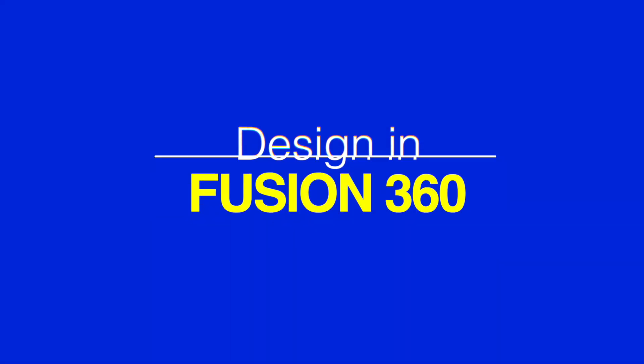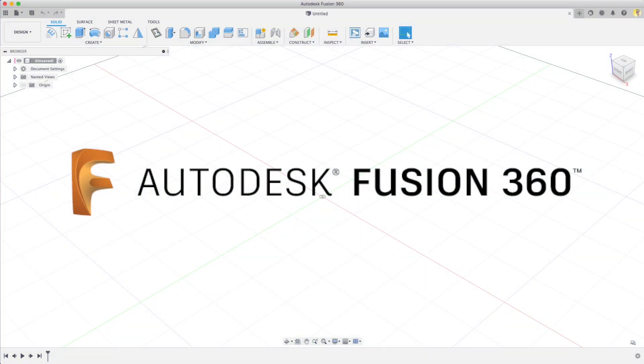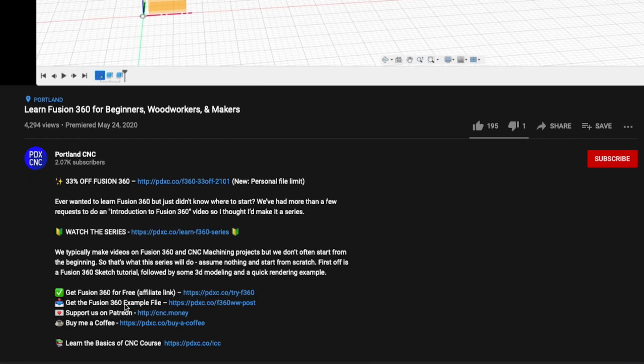We'll start in Fusion 360. If you don't have it, it's free to use as a hobbyist. We'll provide these CAD files in the description so you can make these thumb screws for yourself. You can find many more Fusion 360 and CNC project videos on our channel, PortlandCNC. Anyway, on to the design.